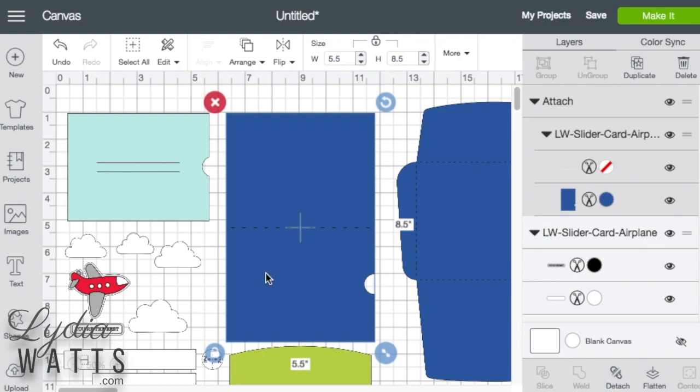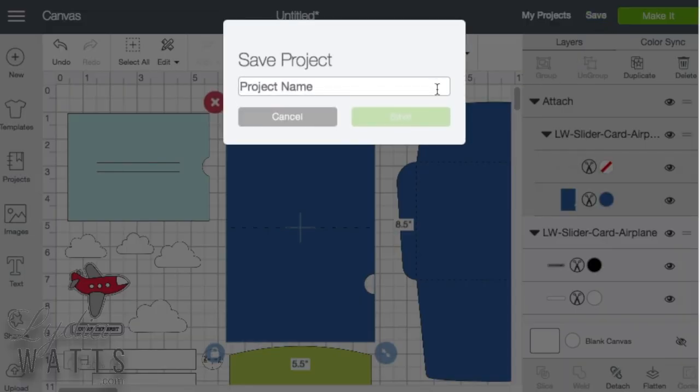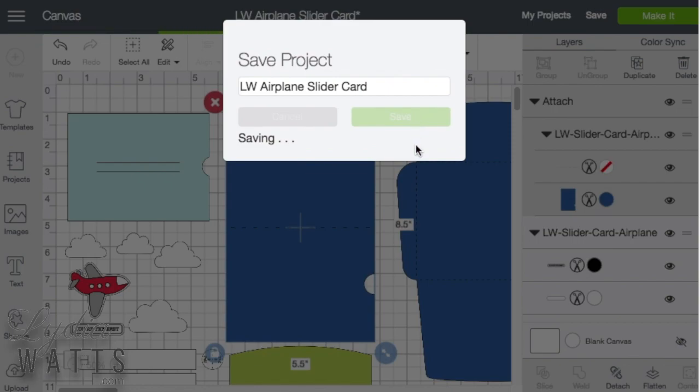Since I've gotten this far I need to save my project. I'm going to put LW for Lori Whitlock and airplane slider card. I don't want to lose any of my work.